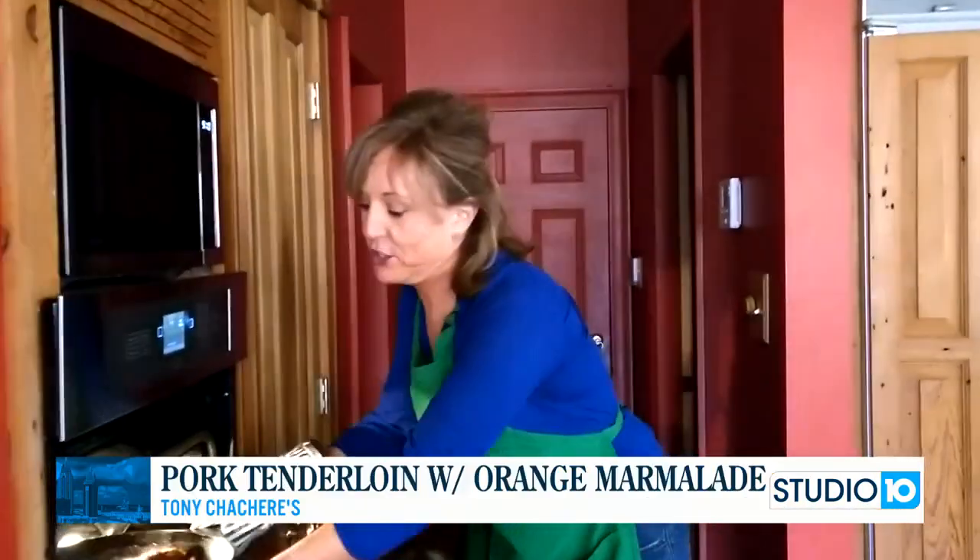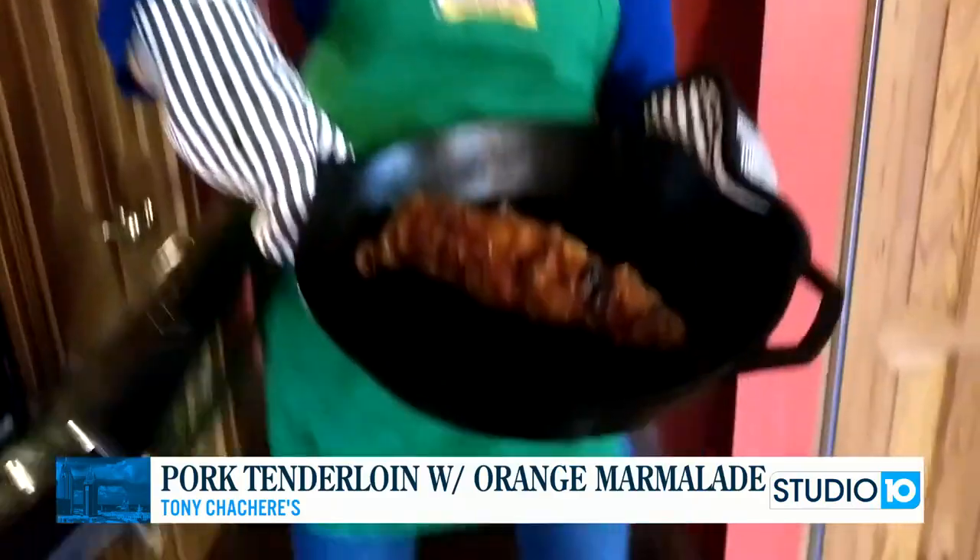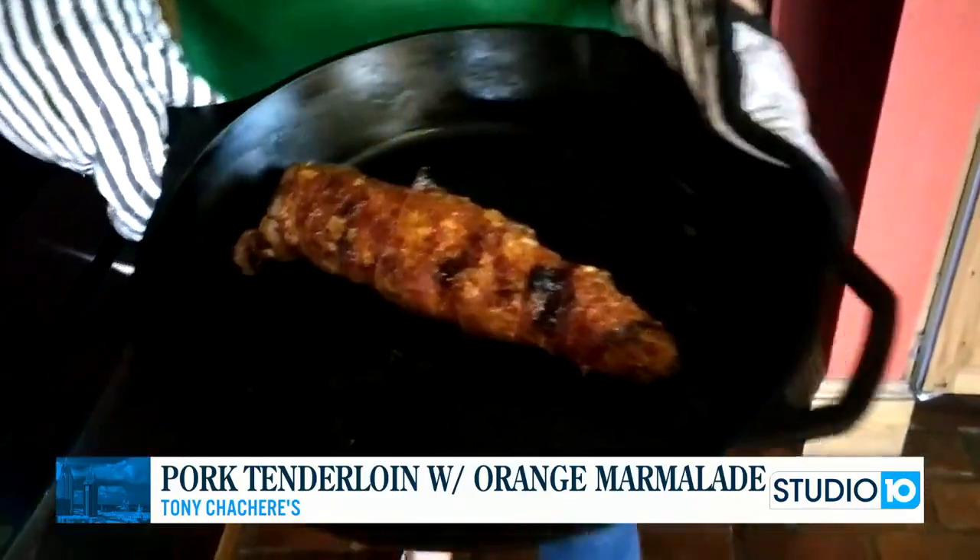Hi, I'm Gaye Sandoz with Tony's, and today I'm going to teach you how to make a five ingredient recipe using pork tenderloin, orange marmalade, and bacon. It's the greatest recipe.